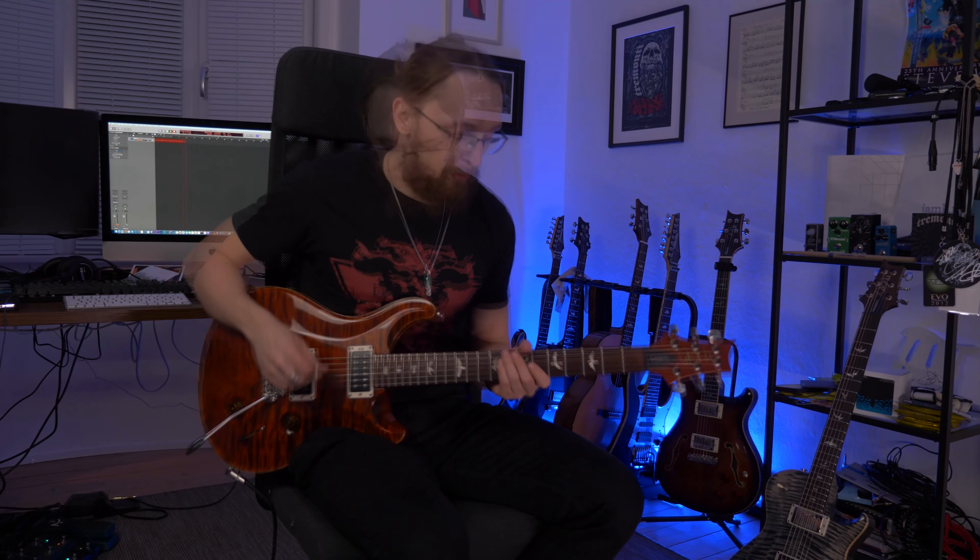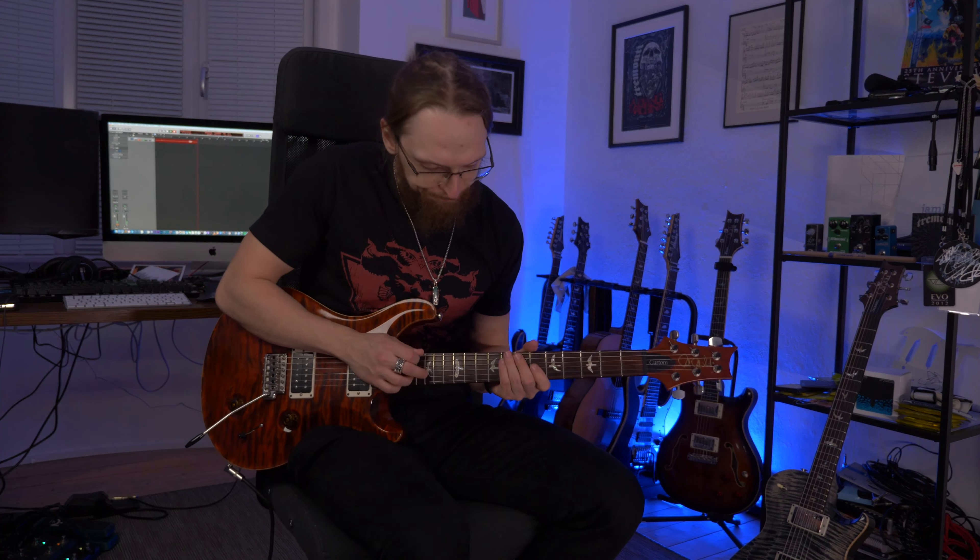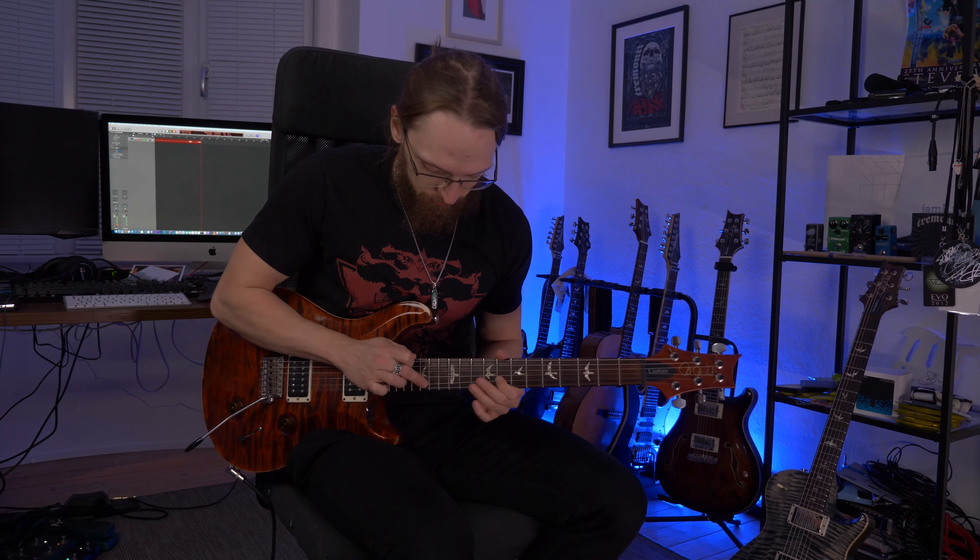In this lesson, we are going to take a look at the verse tapping riff of the song The Circle. The whole thing is in B minor, and here's how the lick goes.